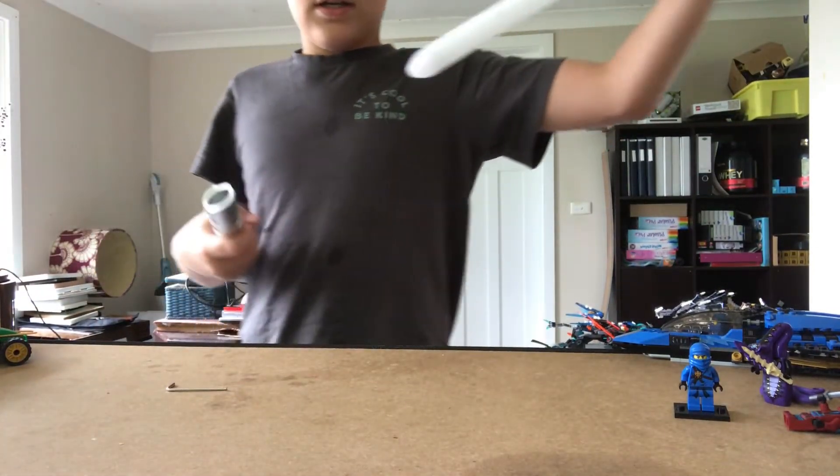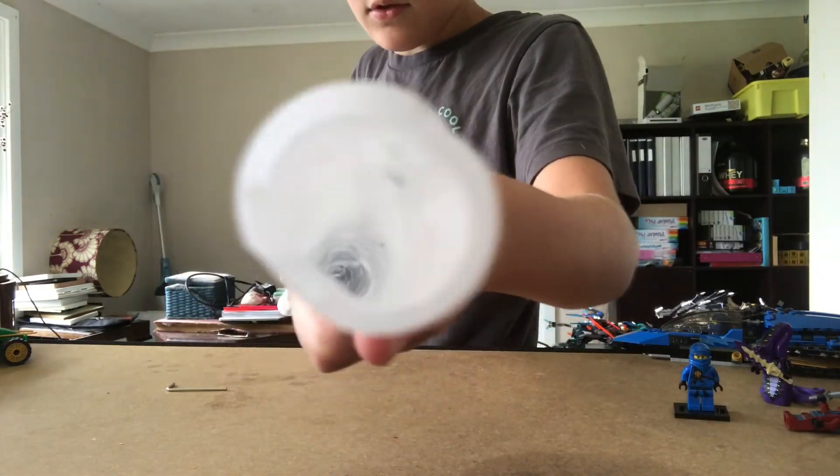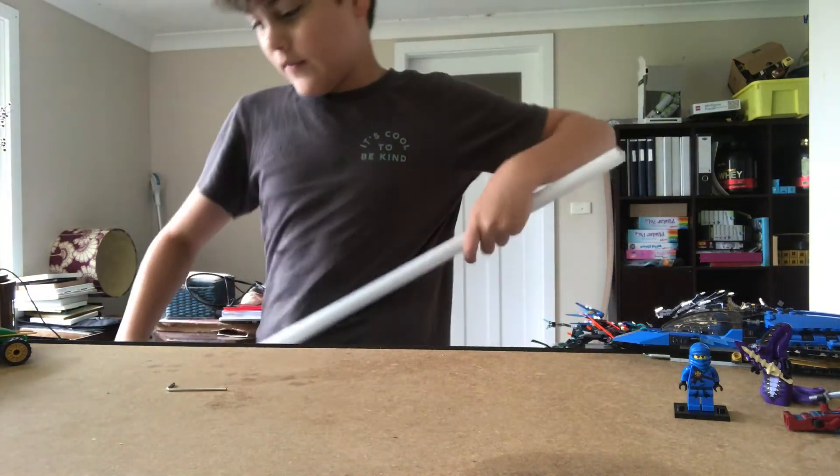It's a pretty good blade, pretty solid. If you look down the middle you can see it's got reflective material inside, which actually looks very cool — I never noticed that properly before.